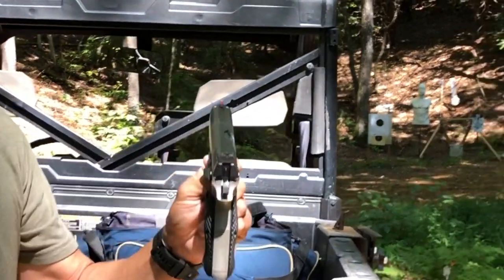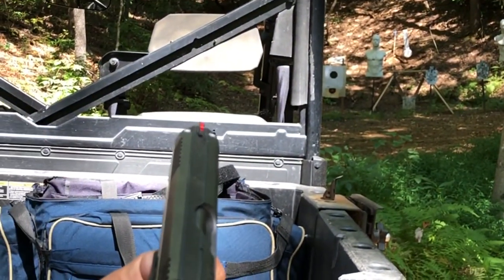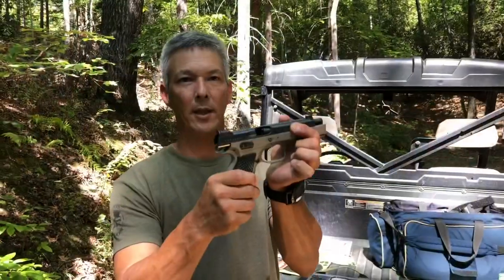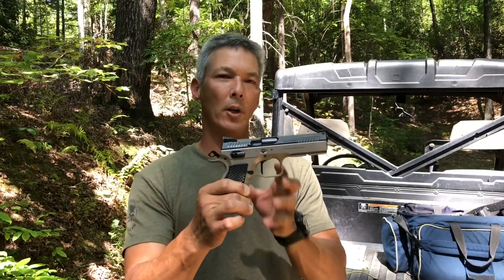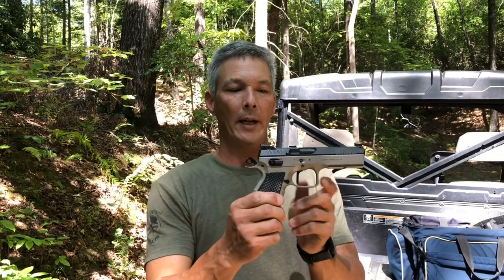It does have the adjustable rear sight and the fiber optic front dot. We'll see how it groups. So we have 10 rounds in here and a shoot-and-see target down there. One of the things I wanted to talk about was this trigger — I've heard KB-32 talk about the Cajun Gunworks trigger.